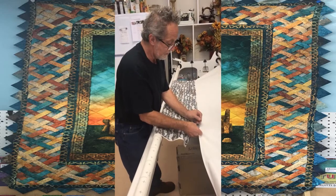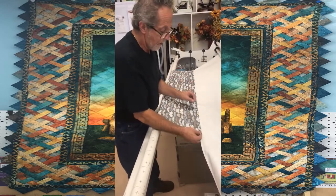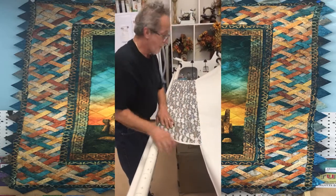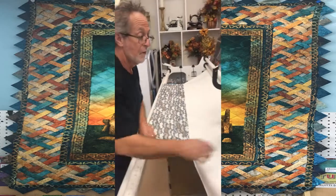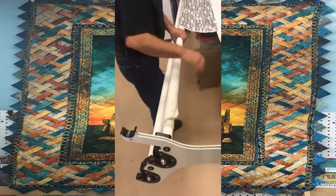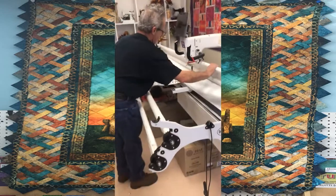There are some devices you can see on YouTube to put a king-size quilt on in 10 minutes, and that's fine, but I'm in no race. I enjoy it — there's no reason to rush. Life goes on too fast already, and I enjoy doing this.